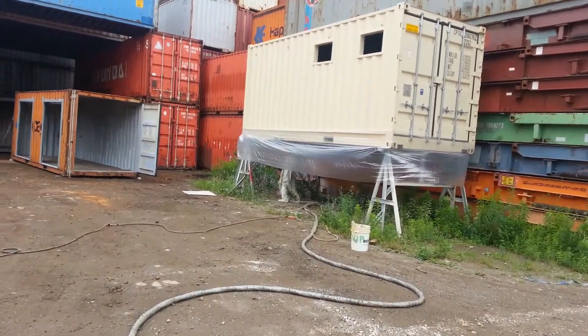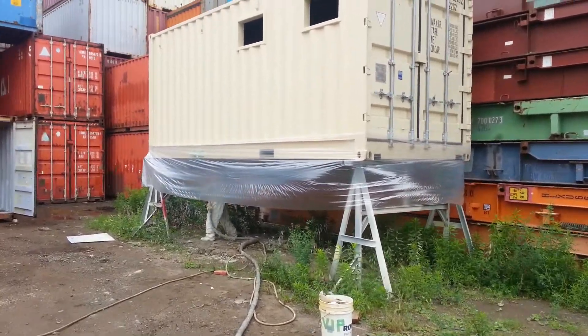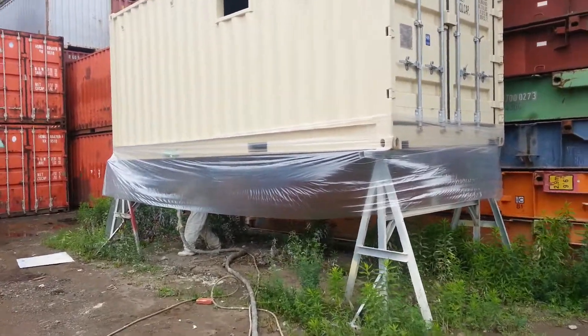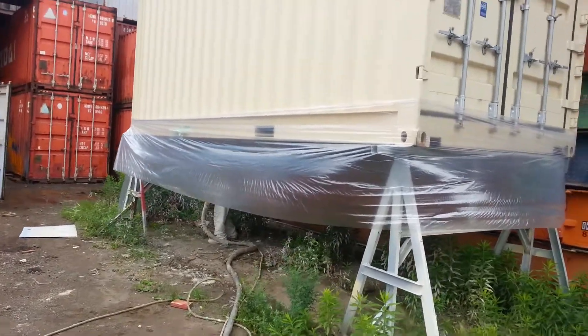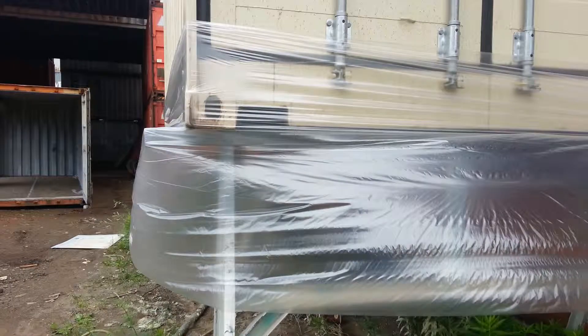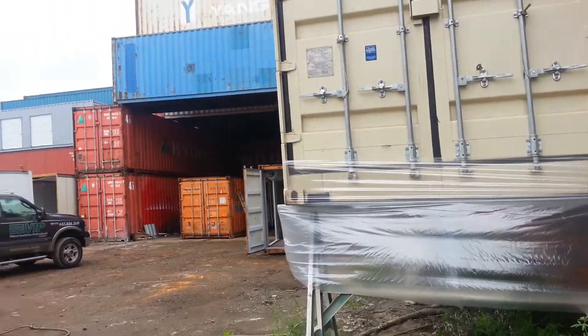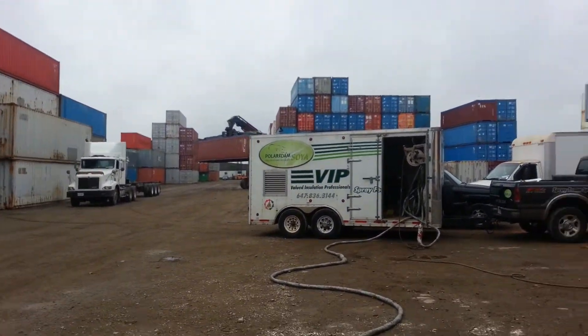We are doing a container installation with two pound density polar foam soya plus. The customer requested about two inches just to make it nice and comfortable in there. As you can see, we put the skirt around to prevent overspray. I know it's quite the industrial zone.